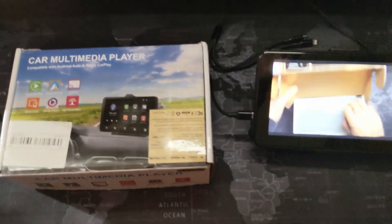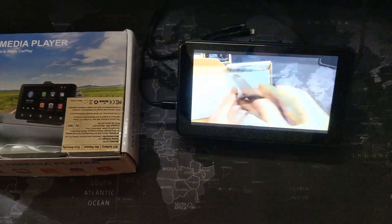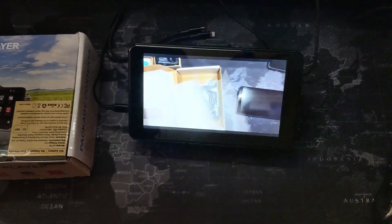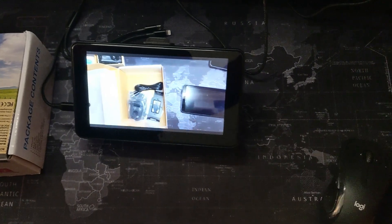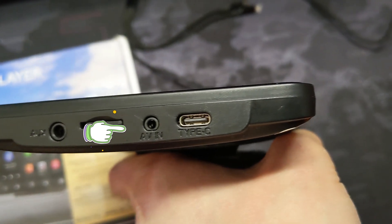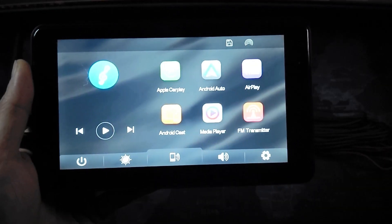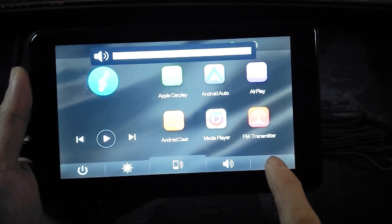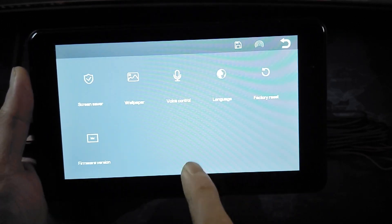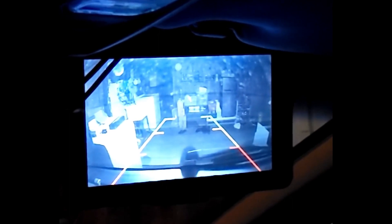I checked out this low-cost wireless Android Auto and wireless Apple CarPlay display unit in a previous video — it works great for the price and is totally portable. If you look closely, there is a video input port, but it's not mentioned anywhere in the instructions. There are also no software buttons or functions that would activate viewing of anything plugged into this port — but it turns out it does work, and I'll show you what I did.